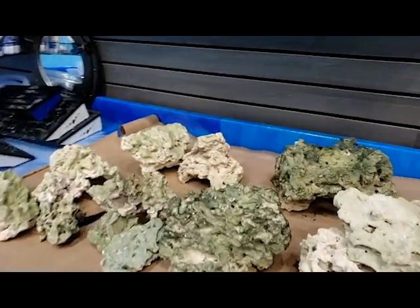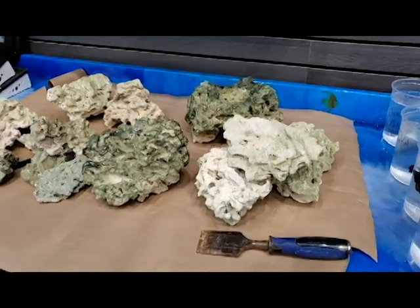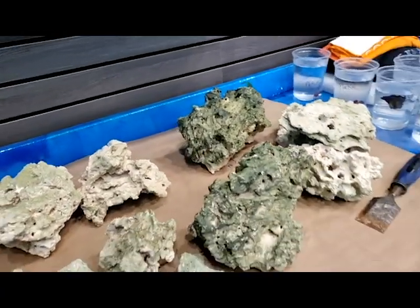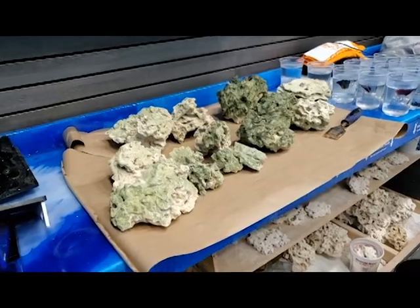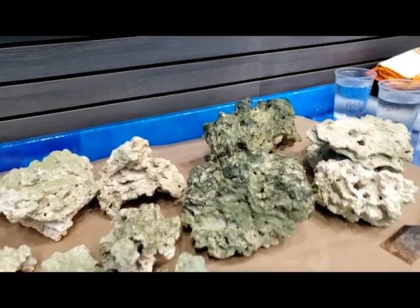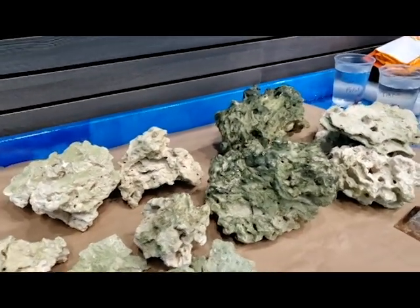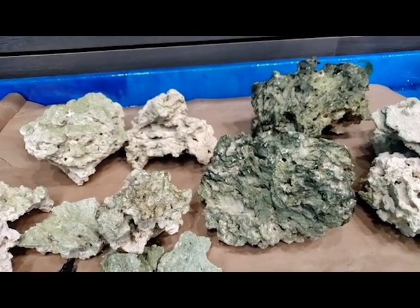I'm just not really happy with rocks just piled on top of each other. It looks natural and there really is no wrong way to do it, but if it's going to be up for 10 years or more you want to take your time and really carve it out. This is just a big dense chunk to me and I'd rather chisel out some holes, stack it, and interlock the pieces — lock it, knock it, chisel it, all that good stuff.